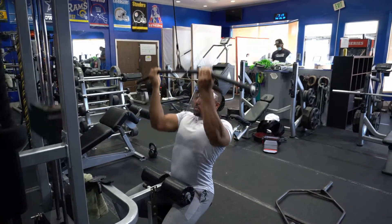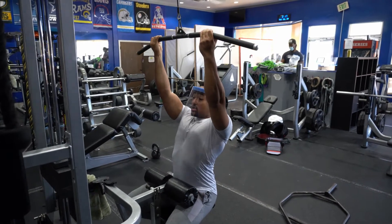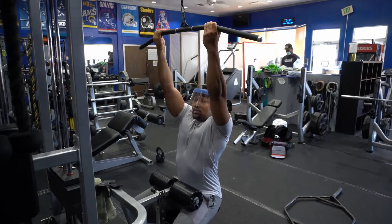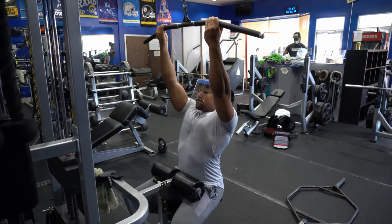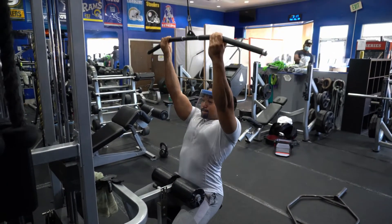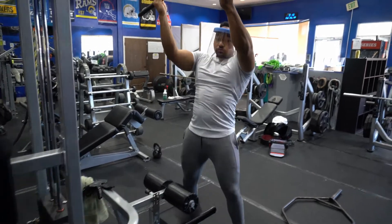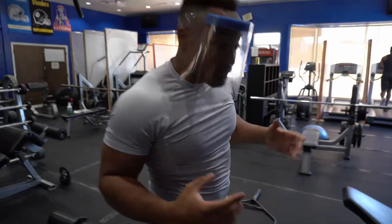The reason why we're doing a supinated grip is to get those biceps warmed up. Whenever somebody gets into doing a bench press, the pec minor and everything connected to the biceps is involved, so you need the biceps actually firing too. Now that the back is all warmed up and we're feeling good, we're going to move on to some rotator cuff exercises.